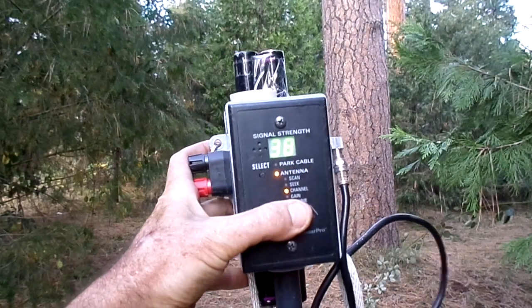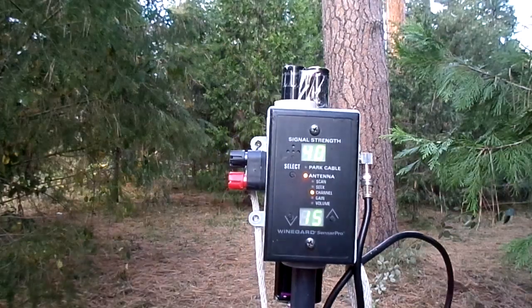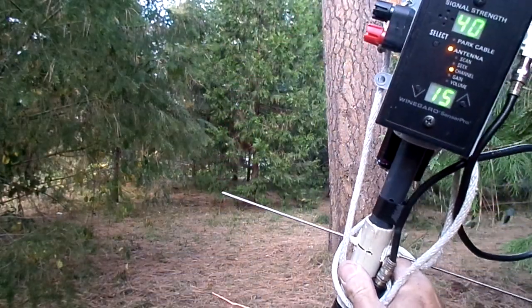I'm going to put a link to the signal meters I use in the info section. I've got another video on that, but this is just a little something I threw together here.